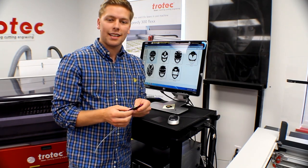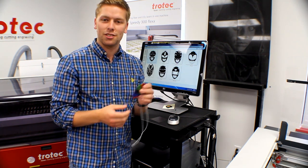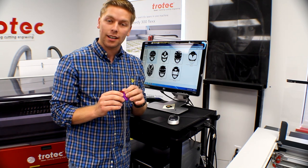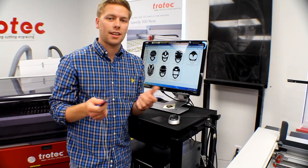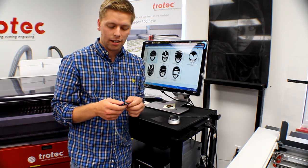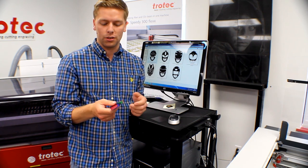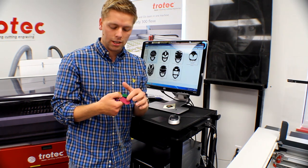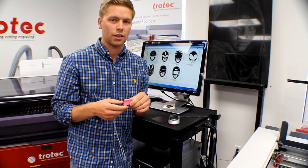The military style dog tags actually come in various colors, so considering there's an array of colors, we thought we would engrave the icons of the Power Rangers onto each one of them. Other than identification purposes, which is mainly used for military style dog tags, these can also be used for awards and engraving, so great for little trinket items and gift items. You can put your team's logo directly onto them. They're also great for promo pieces and little trinkets like that.